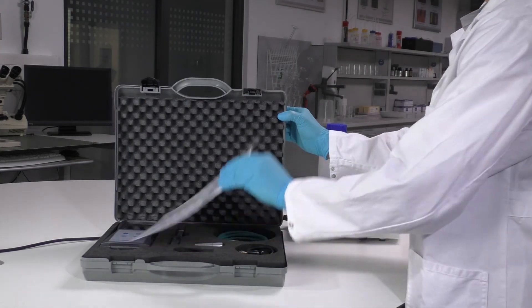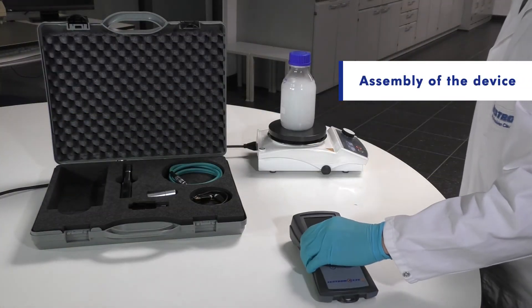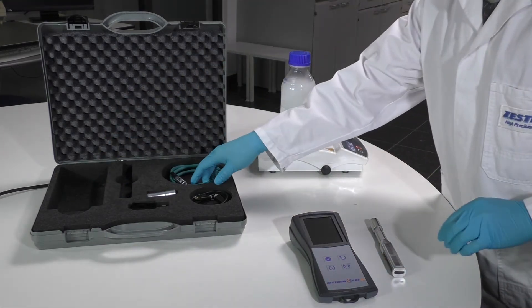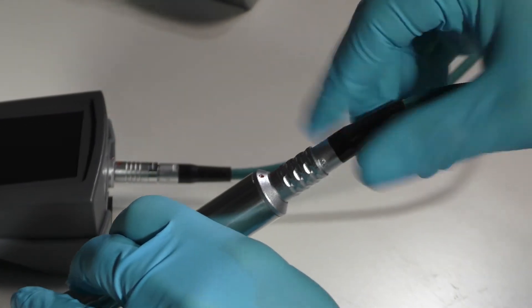Now you are almost ready to start the measurement. Take the sensor and controller and connect both with the green cable. The plugs are push-pull connectors that can be released by pulling on the connector body. Please pay attention to the red markings on both sides when connecting.